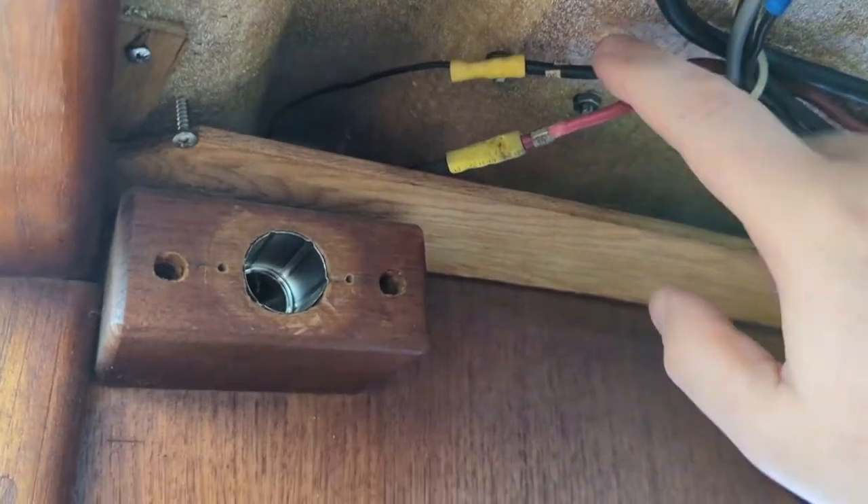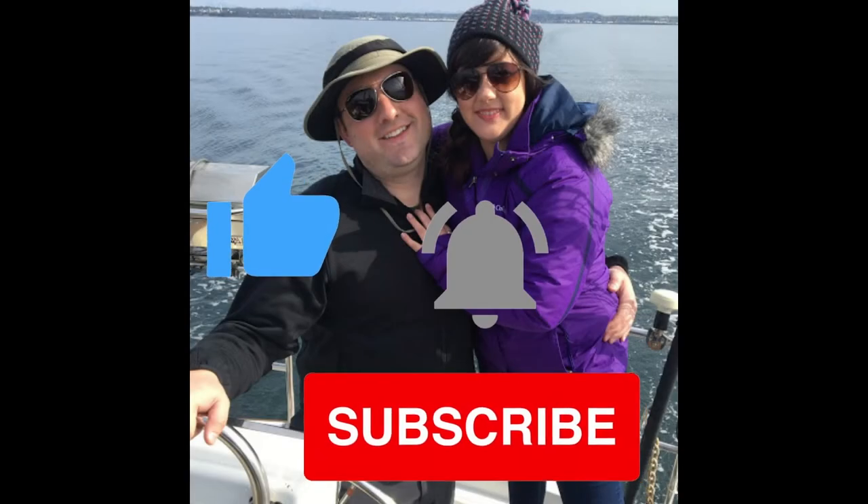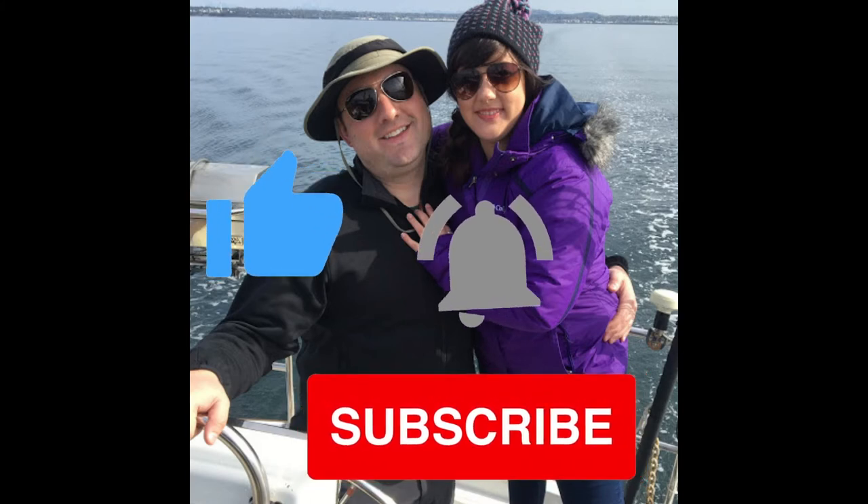That's going to be the power to our USB port. Please remember to like, subscribe, and hit that notification bell so you don't miss an episode.